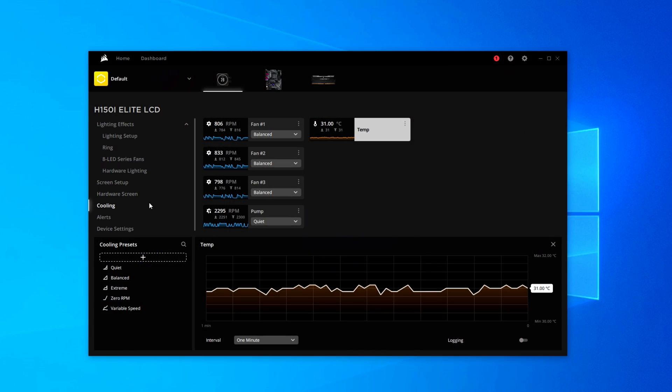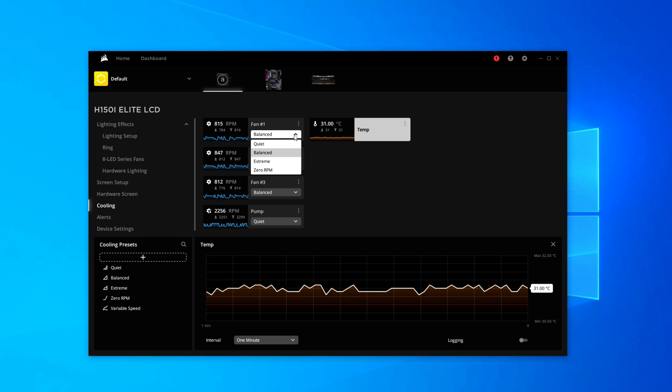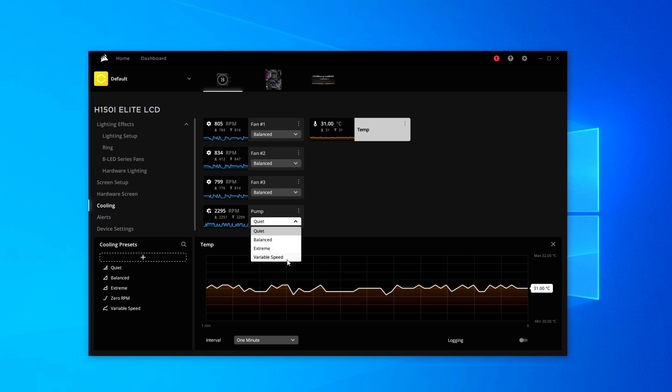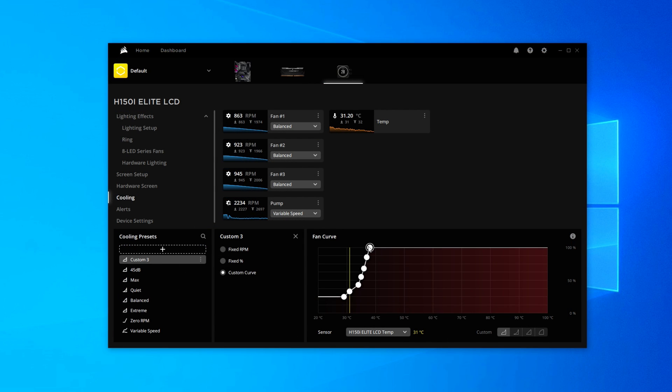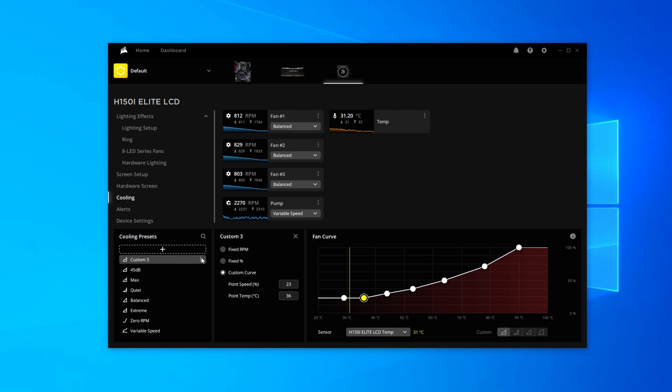Beyond the LCD display, you can get a lot of graphical readouts from iCUE itself, so you can track the temp of just about anything. By default it tracks the coolant temp, which I don't think is as useful as tracking the CPU temp, but you can change that easily. You can also set your fans and your pump to different speeds. There's a new variable speed option for the pump, which is interesting — you can get the best of both worlds in terms of lower speed and lower volume at idle, and then higher speed and higher noise levels at maximum load. For the fans, you can set a custom fan curve. From the factory the fans are set to ramp up pretty quickly, but I want my cooler quiet at idle, so I'm going to set this custom fan curve — and then it's quiet, almost silent at idle.